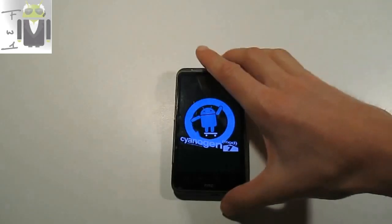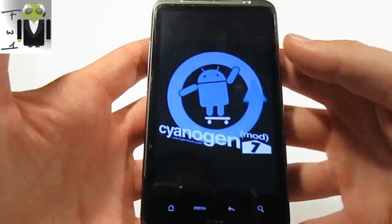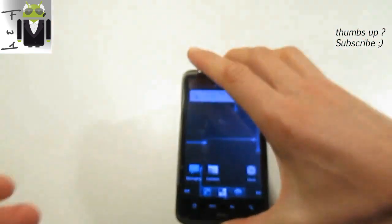Hello, I am Flo4Hot2Com and today I have to show you how to install the GApps for CyanogenMod, for CyanogenMod 7 and CyanogenMod 9. I have to show you what you must download and how to do that.